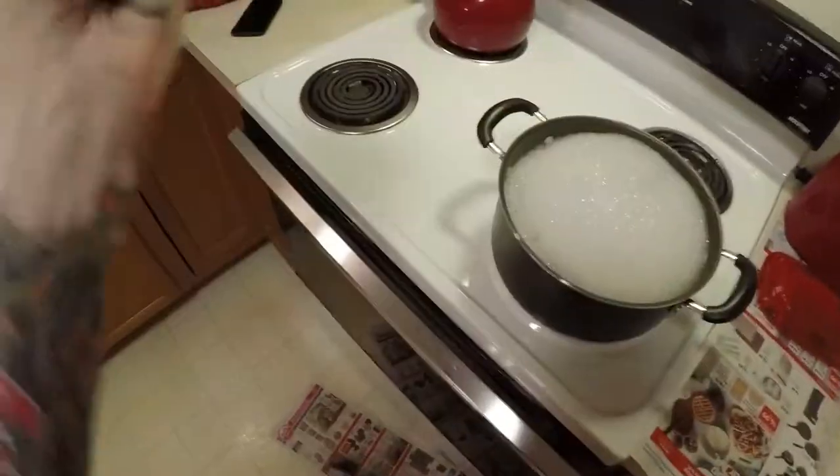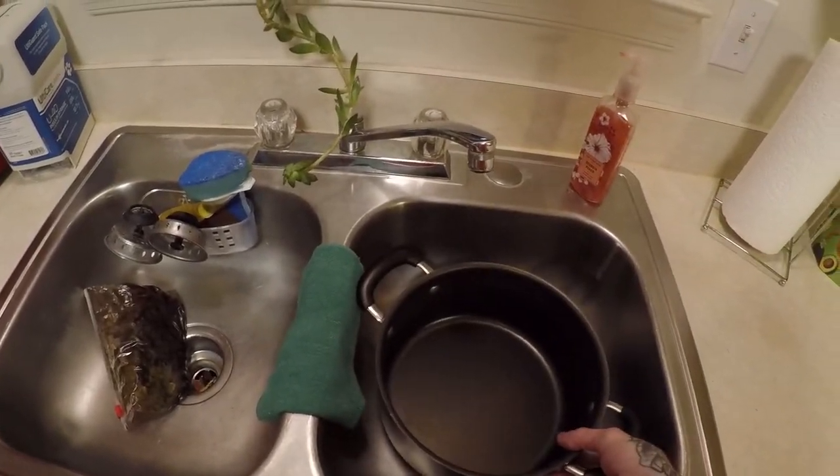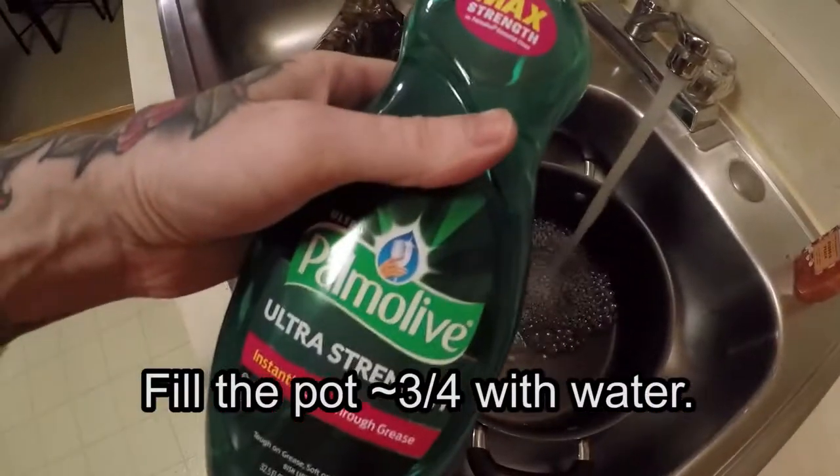Let's get started. Lay down some newspaper in your work area if you wish. You should first wash the items you want to dye — is it absolutely necessary? Maybe not, but we want the best results. Fill up your big pot with water and add a dash of dish soap.